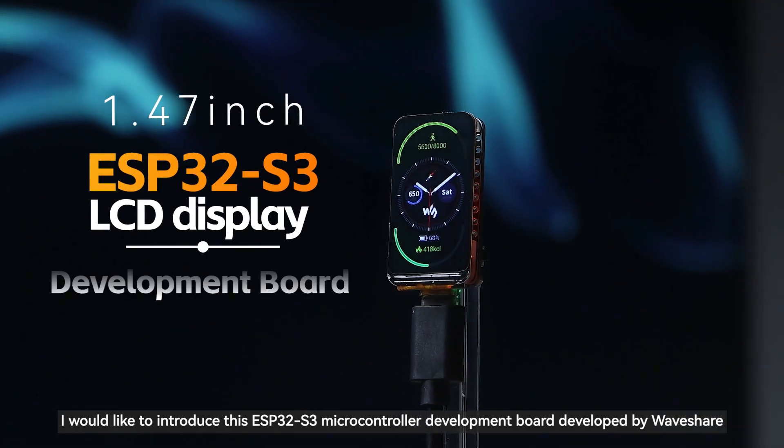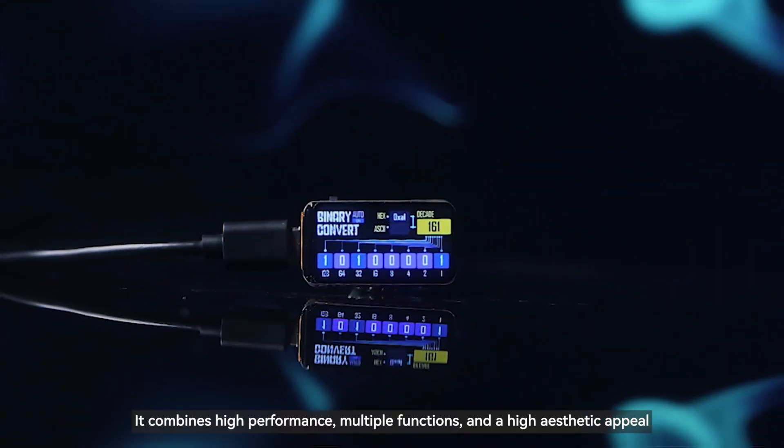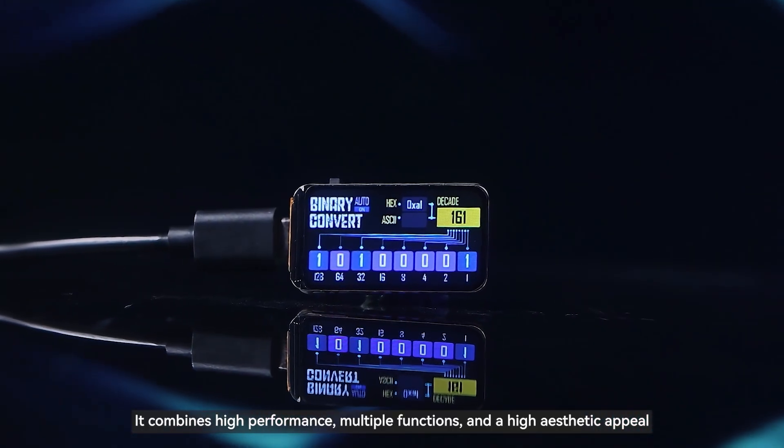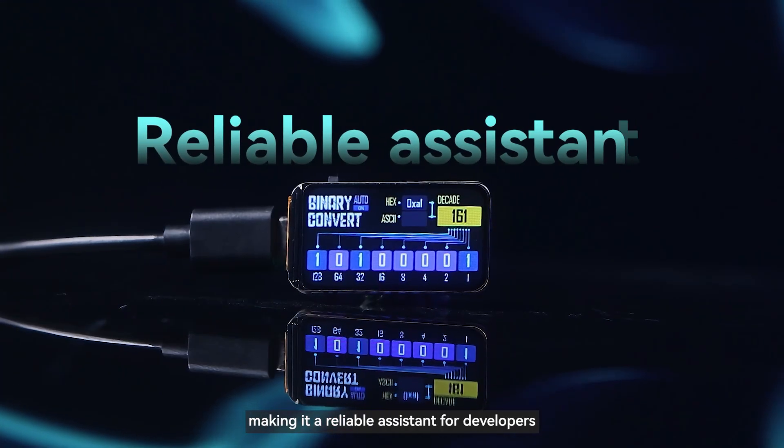I would like to introduce this ESP32-S3 microcontroller development board developed by Waveshare. It combines high performance, multiple functions, and a high aesthetic appeal, making it a reliable assistant for developers.